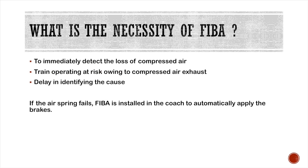What is the necessity of FIBA? FIBA is installed in each coach to automatically stop the train if the air springs in the coach fail.